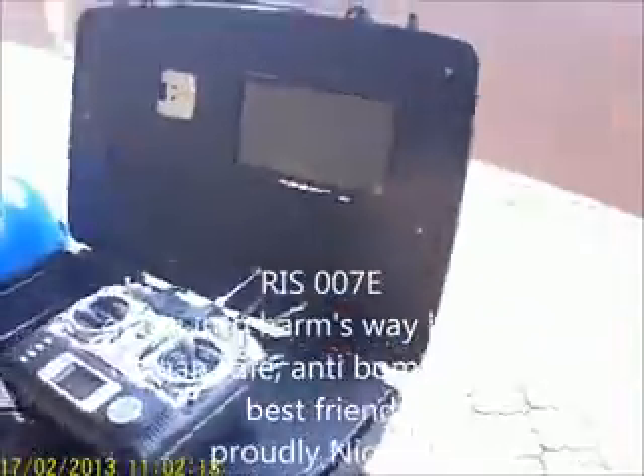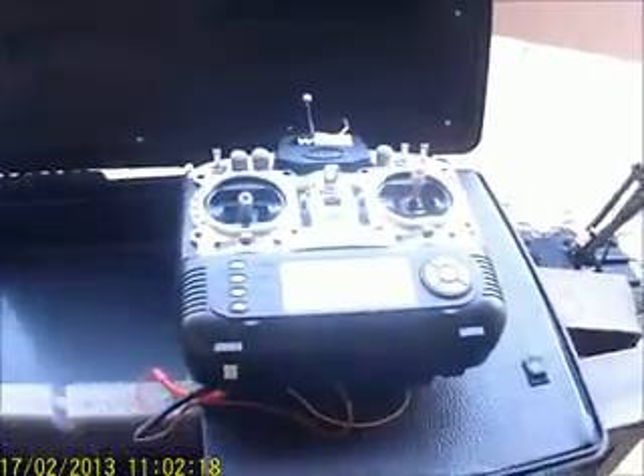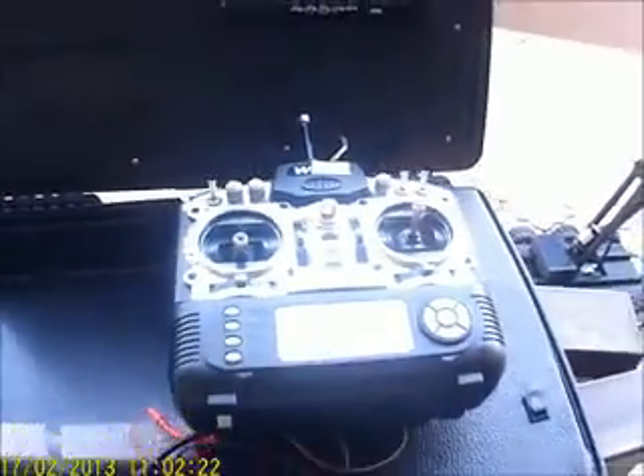This is the GCS — the Ground Control Station — where you can monitor and watch all the video feed from the robot itself. The remote control, the radio control system, is on there.